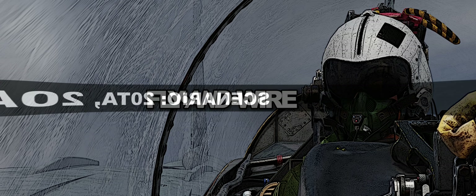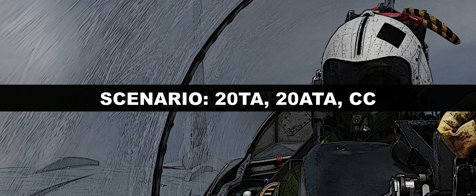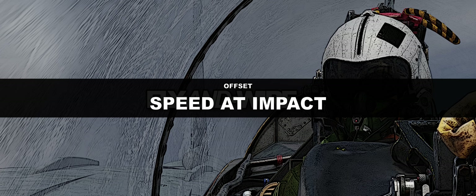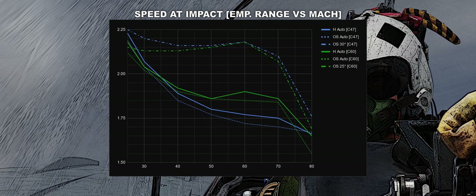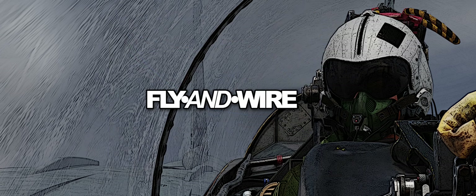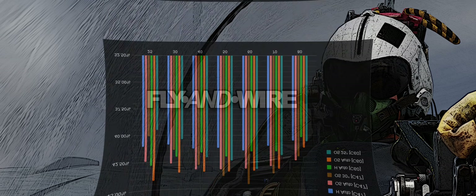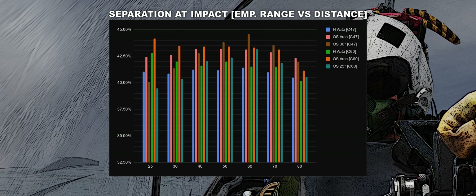Let's move on and discuss what happens when the target is not at 0 TA but rather at 20 TA with negligible drift, therefore quite close to collision. The speed at impact does not seem to be affected. The reason may be that the angles are not perfect, but having the target close to collision, albeit not on lead collision, allows the Phoenix to have a relatively smooth journey and a beautiful explosive arrival. The separation at impact cannot really be compared to the previous results since the closure rate is lower, but I've added them anyway to better observe the trend.